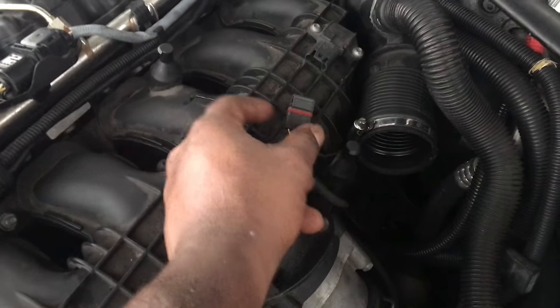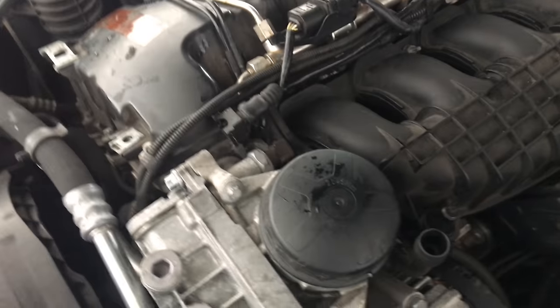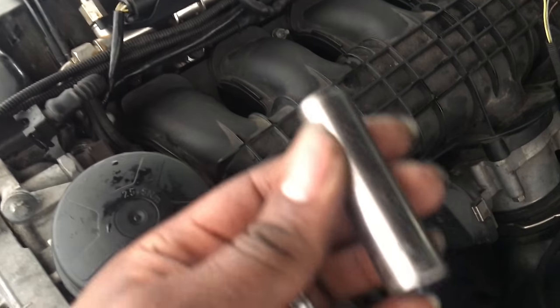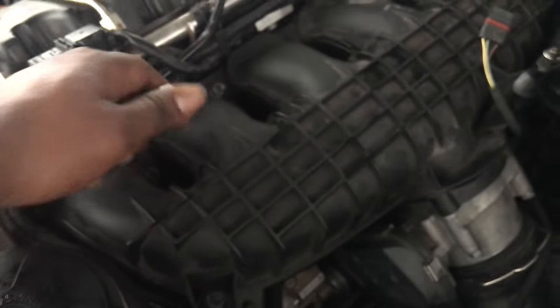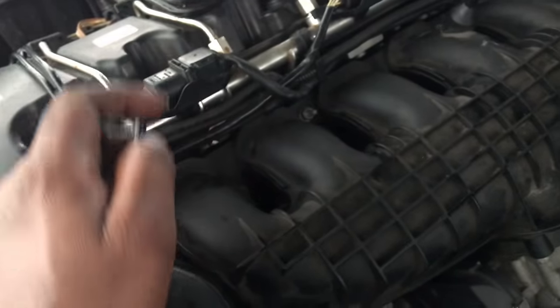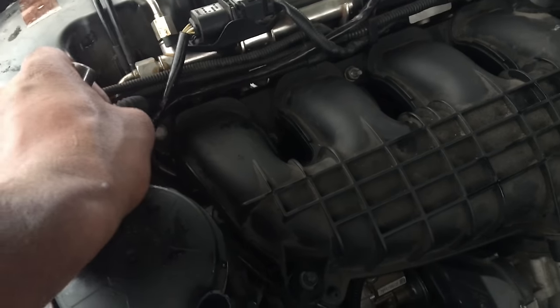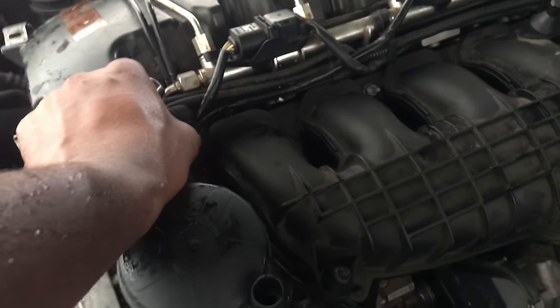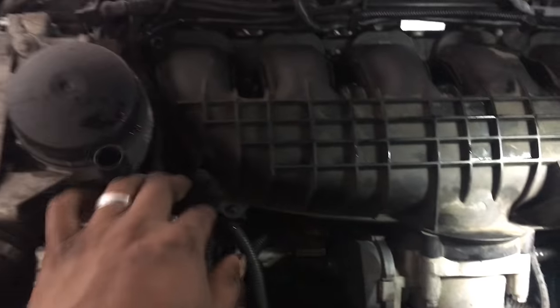We're going to use an 11 millimeter on this one and the rest of these are 12s going all the way back. Make sure to use an extended socket for these right here because the thread extends out a bit, so a regular socket won't fit over it. Except this one — this is just a bolt that goes through so it doesn't matter. Go ahead and get all the bolts taken off the intake manifold and sensors.